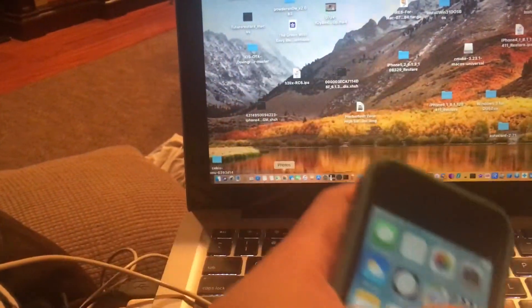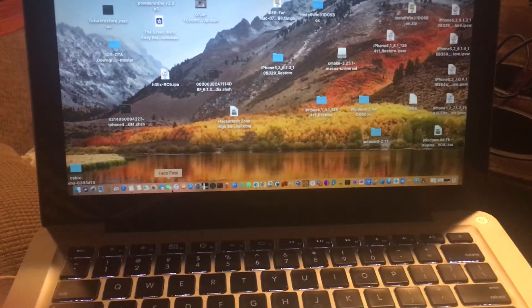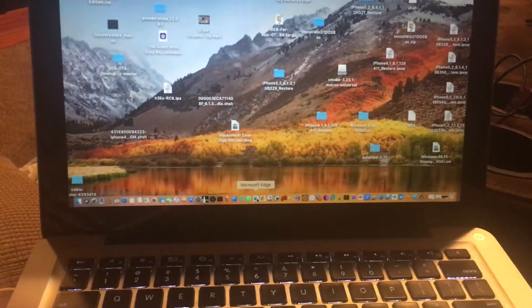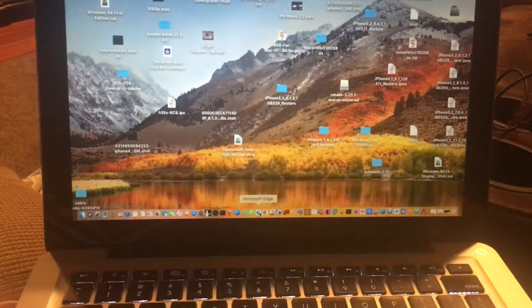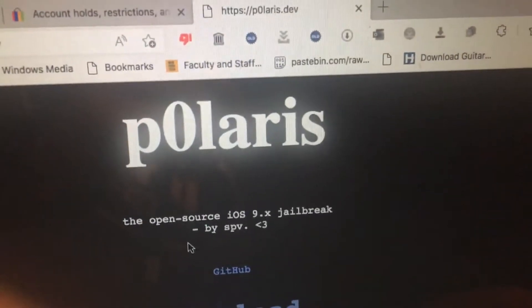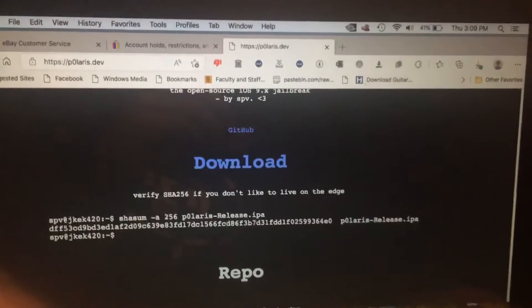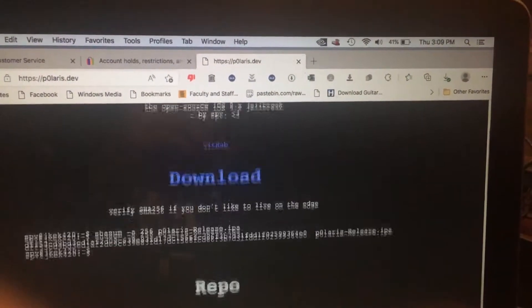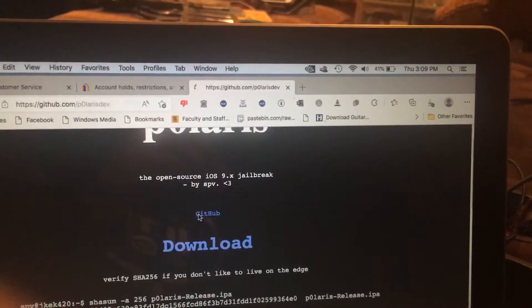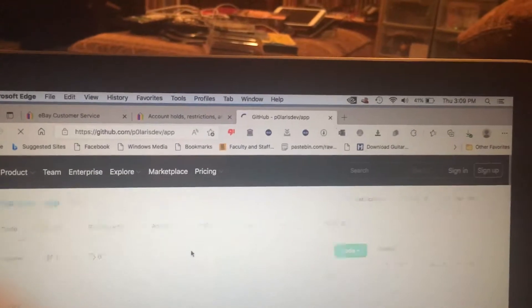First, open any browser you have. Go to the Polaris page — it's called Polaris, the open source iOS 9.3 jailbreak by spydev, and it's also on GitHub. Go to the app and click the untether option.